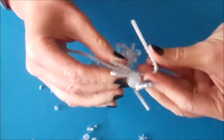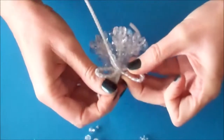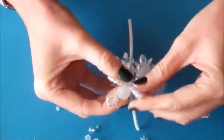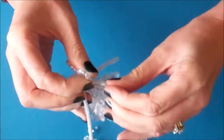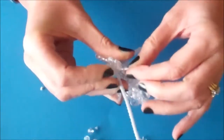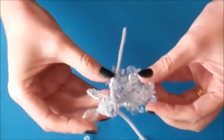Bend the pipe cleaner so that the first and last beads sit together. Take the pipe cleaner over the top of itself next to the first bead and twist the wing a couple of times to hold it in place. Then to finish the wing you need two small crystal beads and one large crystal bead. And that's the wing complete.